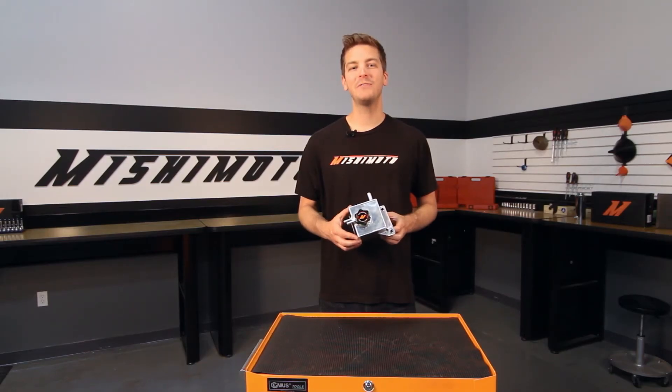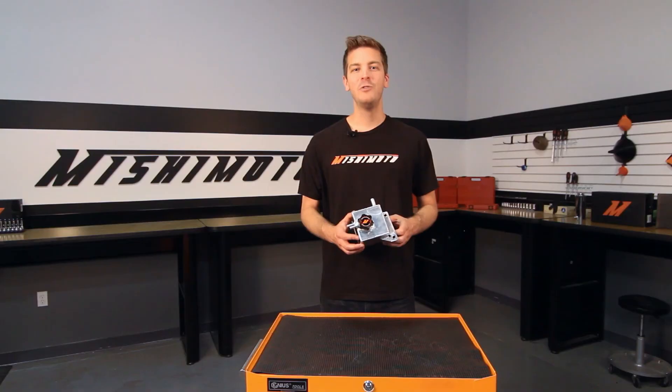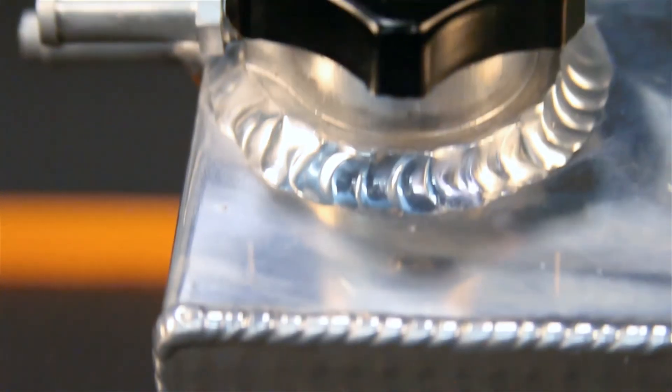And like all Mishimoto products, this coolant expansion tank is backed by your lifetime warranty you know you can trust. If you want your WRX or STI to keep pushing the limits, then you need the Mishimoto Coolant Expansion Tank.